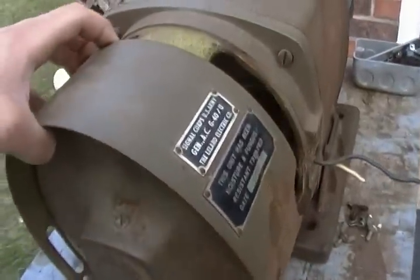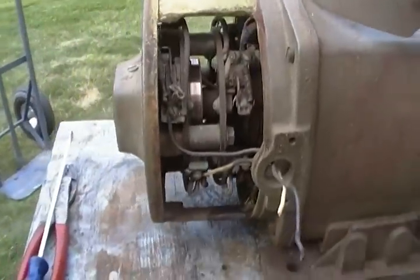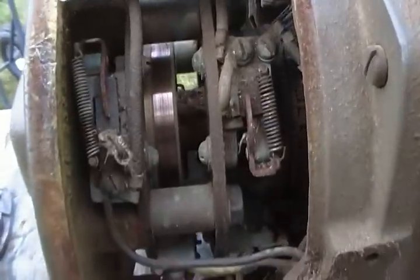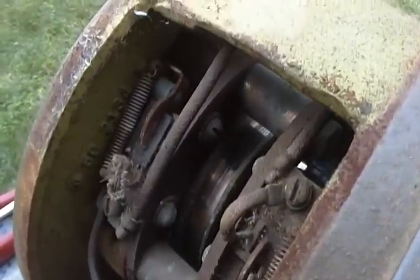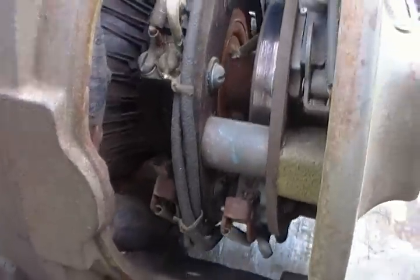I already pulled off the brush gear cover to get a look inside. It's going to need to come all the way apart and have everything cleaned, which is what I expected. It turns over but sounds dry, and you can see the slip rings are all dirty. They're not scored really bad. The commutator looks alright — just dirty.